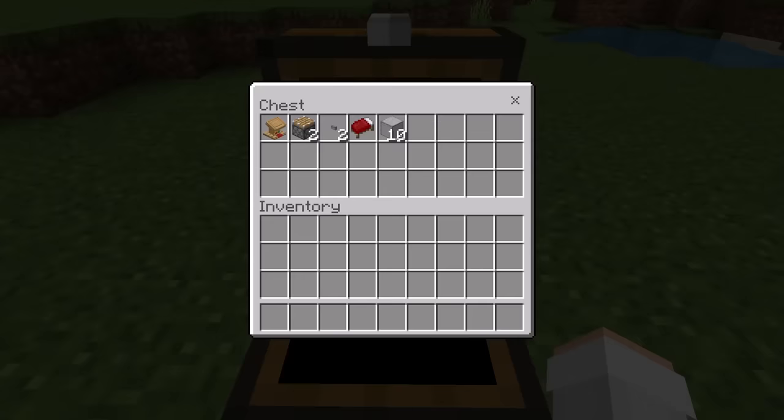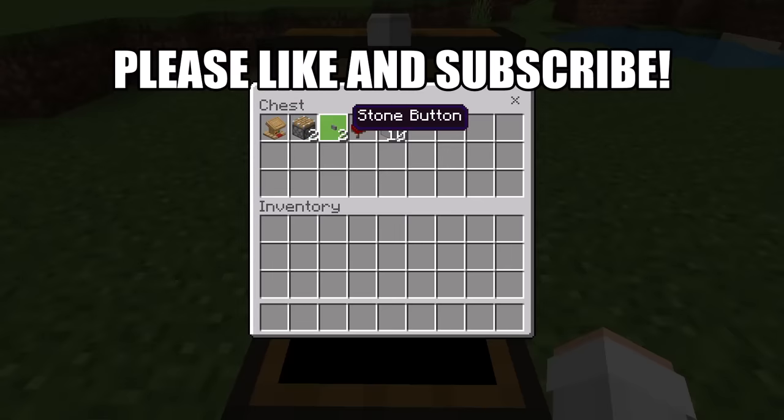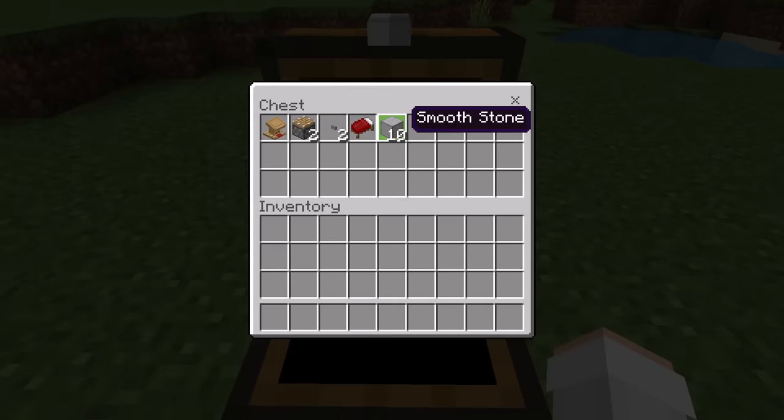For this method of getting Mending Books, all you will need is 1 lectern, 2 pistons, 2 buttons, 1 bed (you can use any type of bed that you want), and finally 10 solid blocks. You guys can use any type of solid block you want — a couple of examples include cobblestone or wood planks.